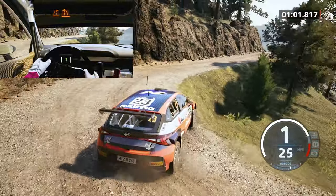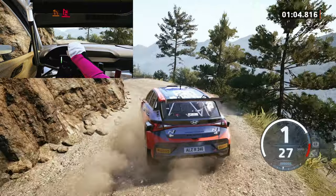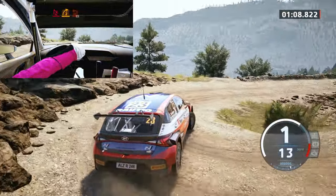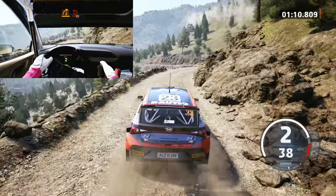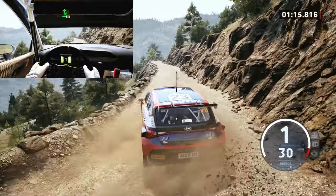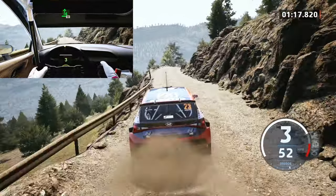And one left on the crest, the Q10 in right. And two right, tightens, and square left. And one left, 40, six right to the crest, how it puts long, slowly, 90.